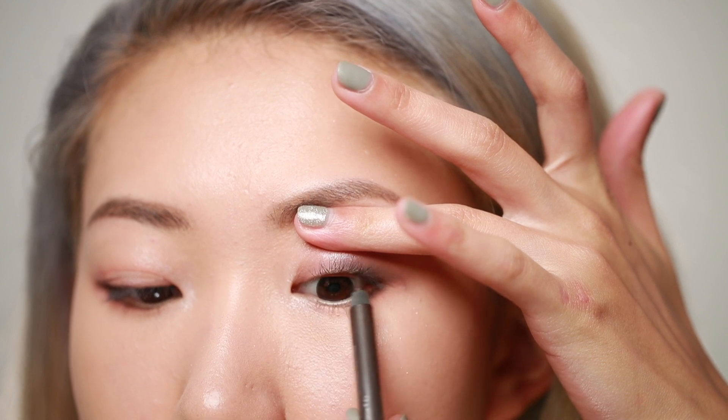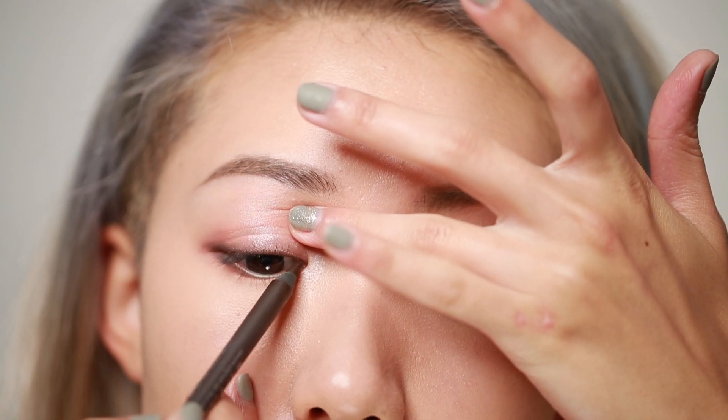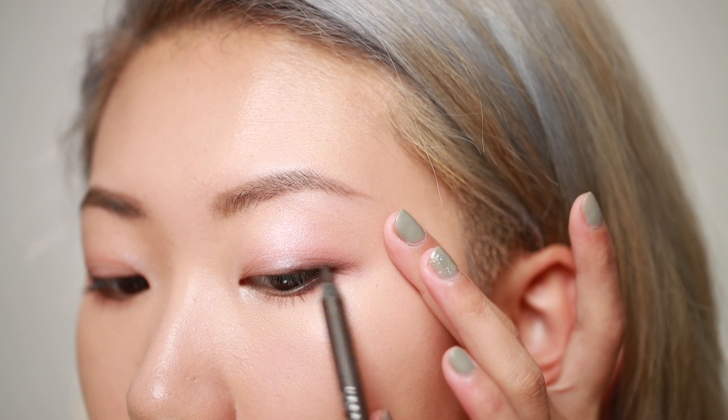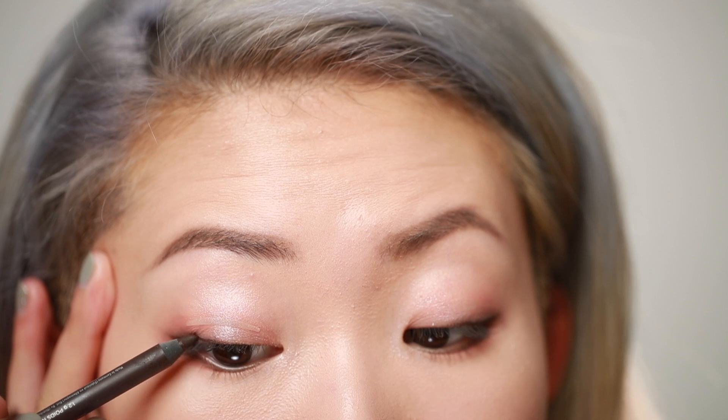Then I'm tight lining my eyes with the Urban Decay 24/7 Glide-On Eye Pencil. I'm also applying it to the outer third of my eyes and extending the tail a little bit past my eye shape.